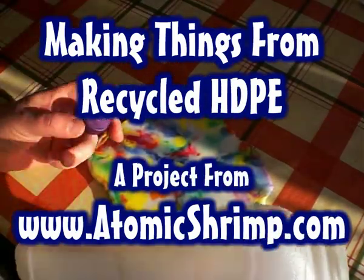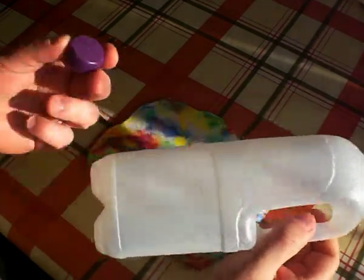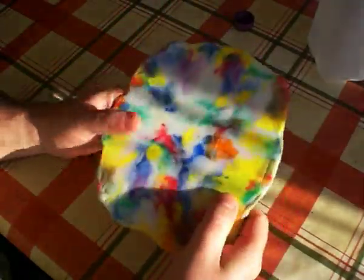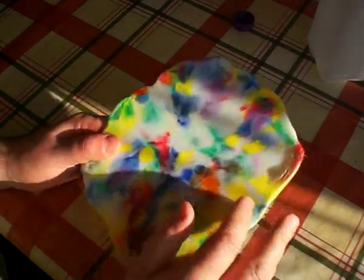In my previous video I showed you how to recycle HDPE - that's plastic milk bottles and bottle tops - into this material, which is a rigid solid plastic sheet. So today we're going to look at one of the things we can actually do with this material.